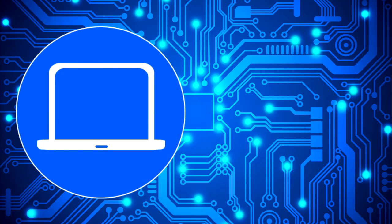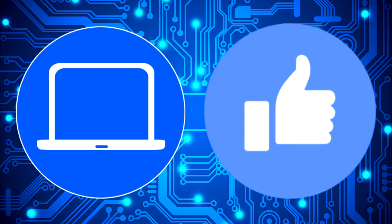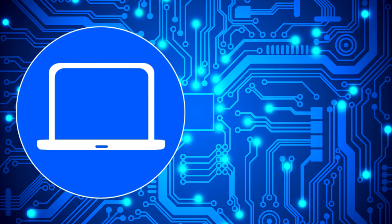Thanks for watching. Don't forget to like and subscribe if you enjoyed this video. If you need more, check out this playlist to watch other tutorials for your laptop. You can also click here to find parts for your laptop at parts-people.com.